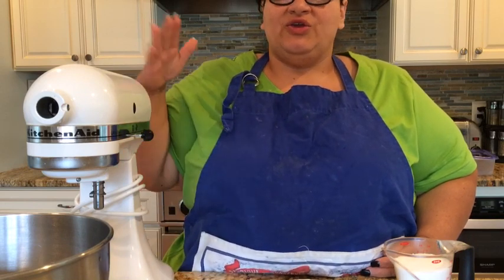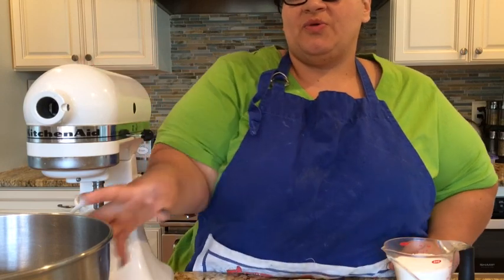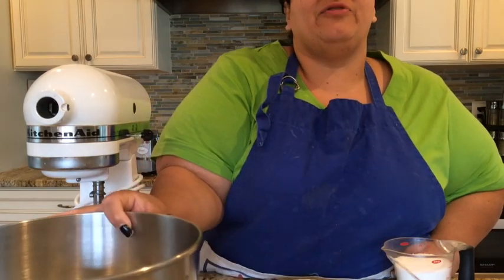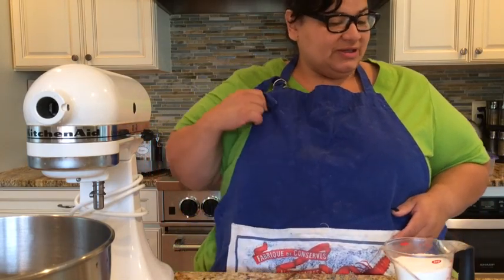Really important: you need a mixer. I have my KitchenAid, but if you have a hand mixer that's fine. Really important — your bowl and your whisk have to be super clean, meaning no grease, no anything. You have to clean them really well and dry them up. You can't have any grease on them.